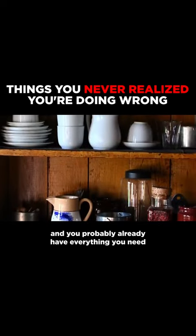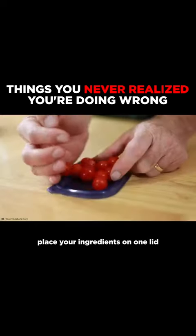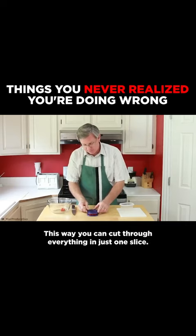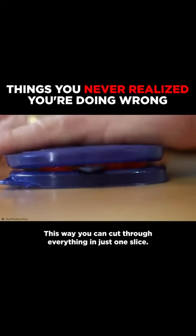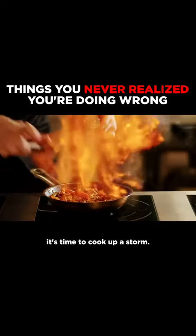You probably already have everything you need in your pantry to achieve it. Simply grab yourself two Tupperware lids, place your ingredients on one lid, and sandwich the other lid right on top. This way you can cut through everything in just one slice. Now you've got your ingredients all prepared in record time, it's time to cook up a storm.